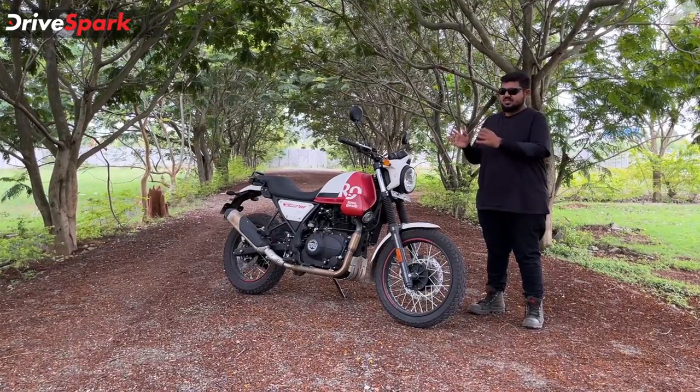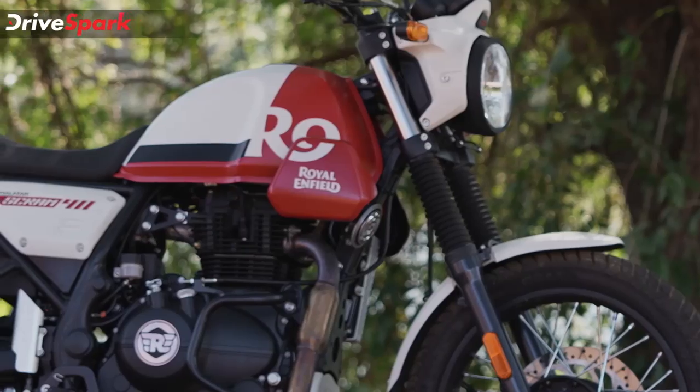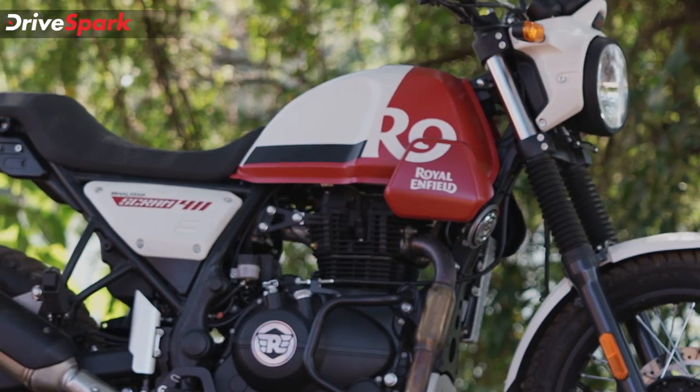The price difference is around Rs. 3,000. Over the last 3 to 4 months, the price of the Royal Enfield has increased.